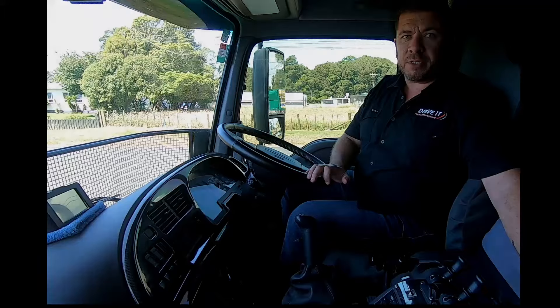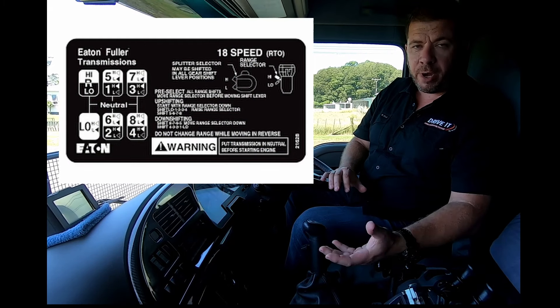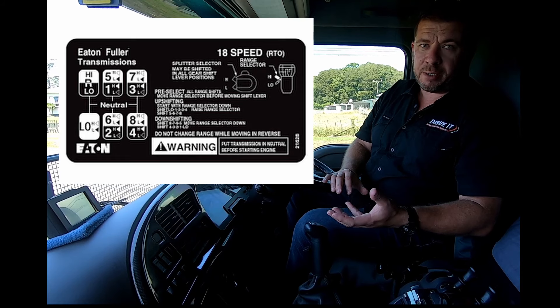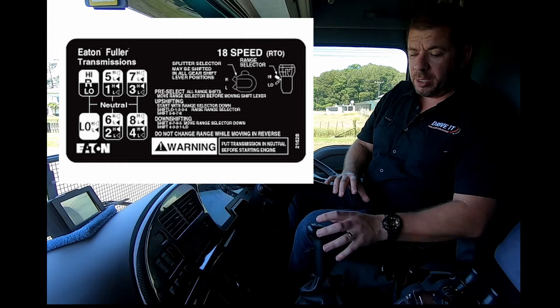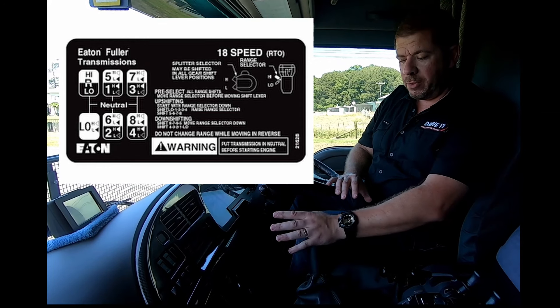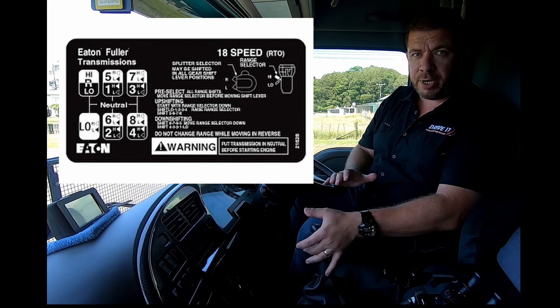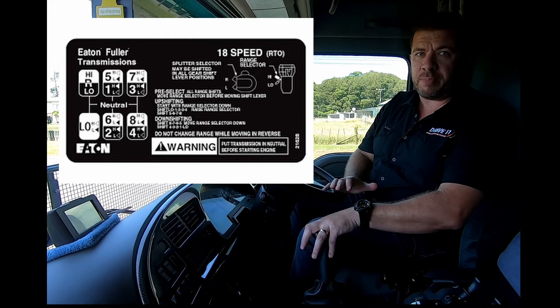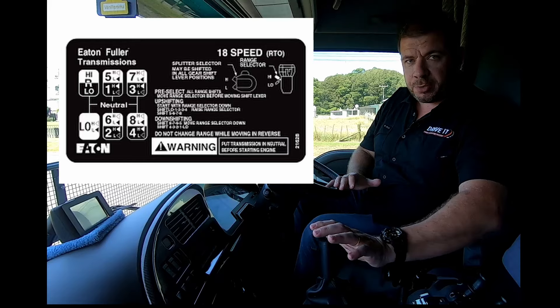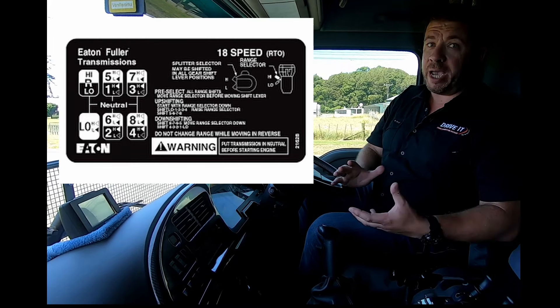The Eaton Fuller 18-speed Road Ranger is what we're driving today. It gets its 18 speeds from a low-range H pattern and a high-range H pattern, plus crawl, reverse, high/low, and a splitter. So you've got first, second, third, fourth in low range — each with a splitter if you need it — then into high range: fifth, sixth, seventh, eighth, same thing with the splitter. Reverse is right across and up, crawl is right across and back down. That gives us the 18-speed pattern.